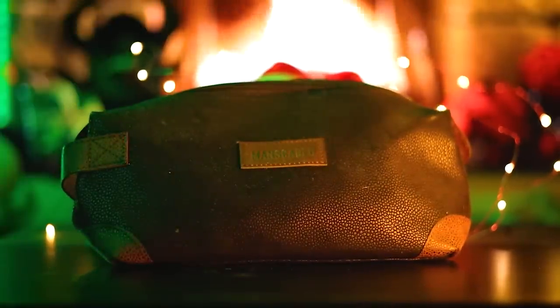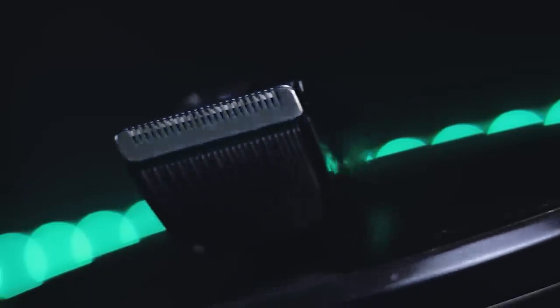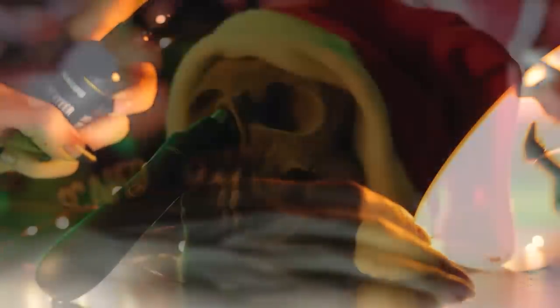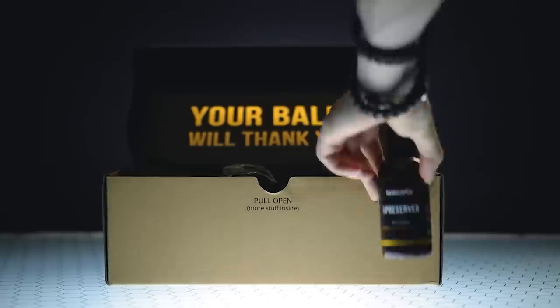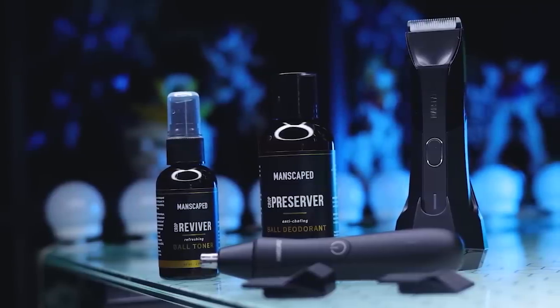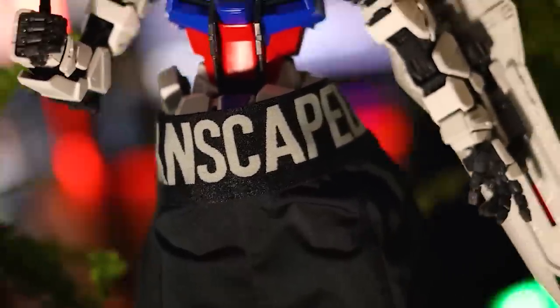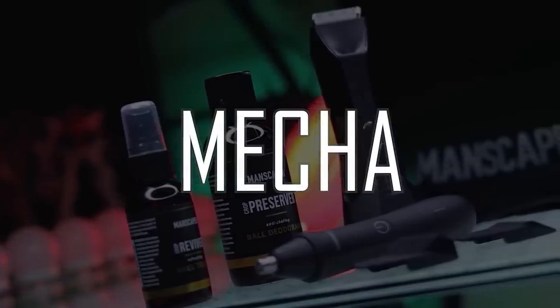You know, if Santa Claus shaved his balls, he'd use Manscaped — the world's first all-in-one men's grooming kit that has you covered from head to toe, including the Lawn Mower 4.0 waterproof cordless trimmer with built-in advanced skin-safe technology. It prevents nicks and cuts and has a built-in LED light so you can see what you're doing even in the dark. Stuff that stocking with the Crop Preserver Ball Deodorant and the Crop Reviver Ball Toner Spray for fresh balls that'll last all Christmas. New to the collection is the Weed Whacker Nose and Ear Hair Trimmer with 360-degree rotary blades and the same skin-safe technology. For someone who needs manscaping this holiday season, get them the Performance Package by Manscaped. For a limited time, get two free gifts — the Shed Travel Bag and the Manscaped Anti-Chafing Boxer Briefs. Go to manscaped.com and use promo code MECHA for 20% off and free international shipping plus those two free gifts. Link down in the description.